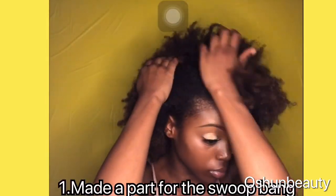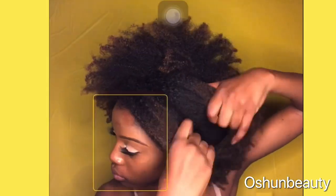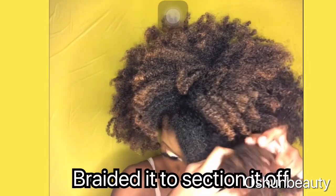The first thing I did was make a small part for my swooping. Then I took that small section and I braided it to section it off.